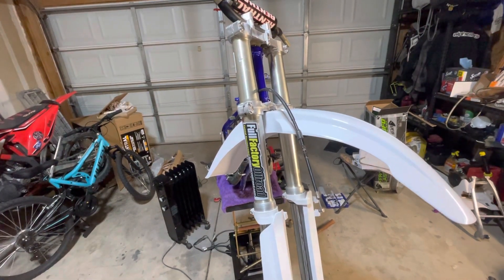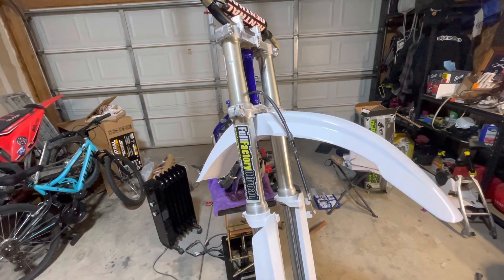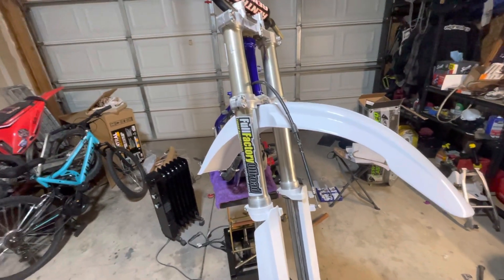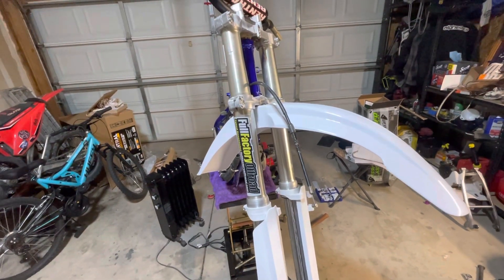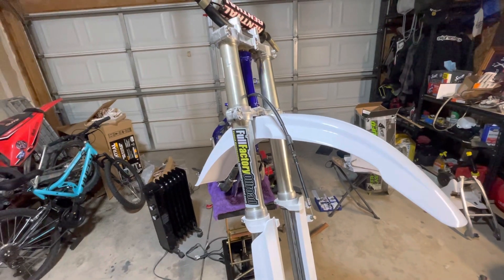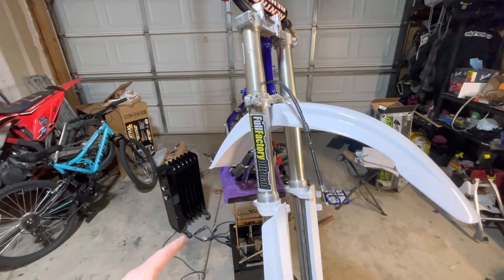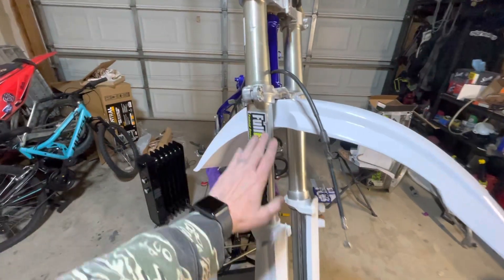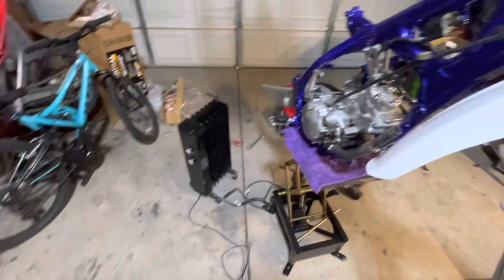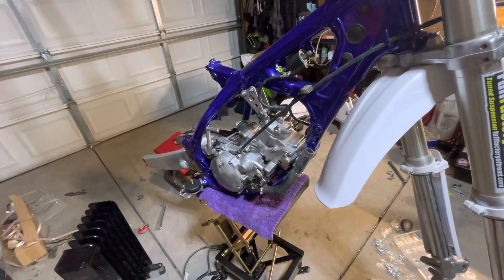Suspension was done. It apparently had some ancient gold valves — the tuner saw them and thought they looked like gold valves but not what he was used to. He reached out to his contacts and they confirmed it was super old, with no specs available. So the gold valves were replaced with new ones. The front springs are actually good for my weight, new shock spring is in, and a new gold valve as well.